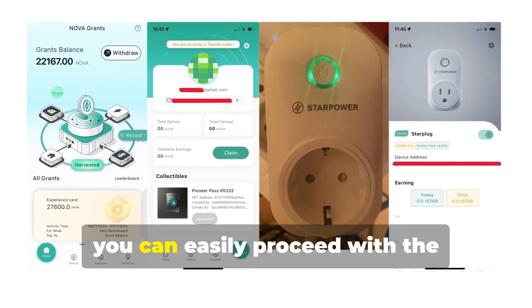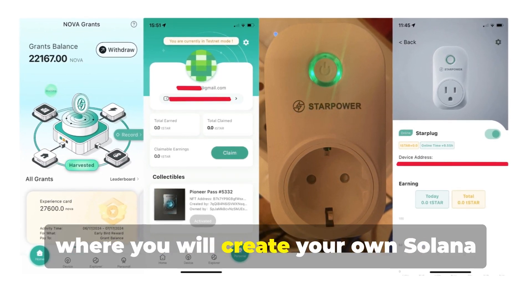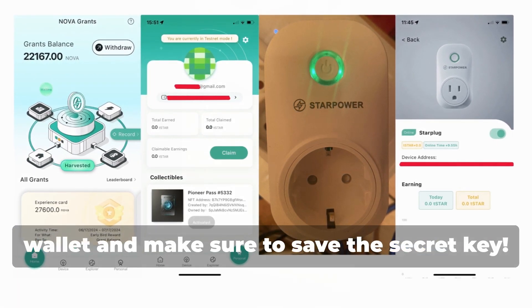Once the device is connected, you can easily proceed with the installation via the StarPower app, where you will create your own Solana wallet. Make sure to save the secret key.